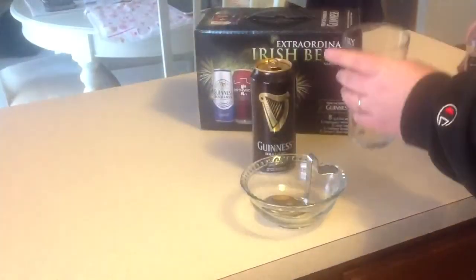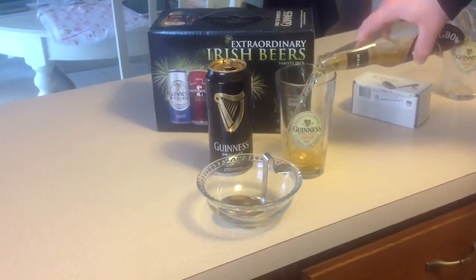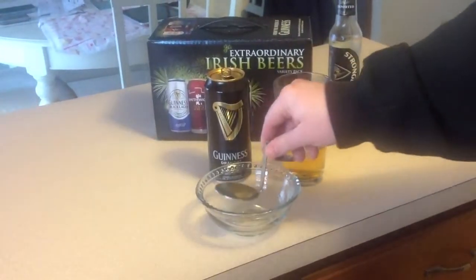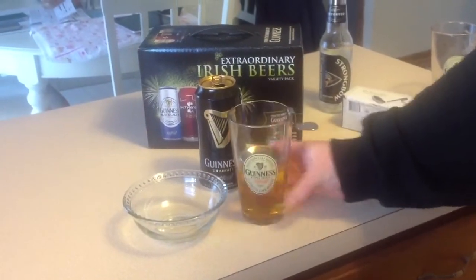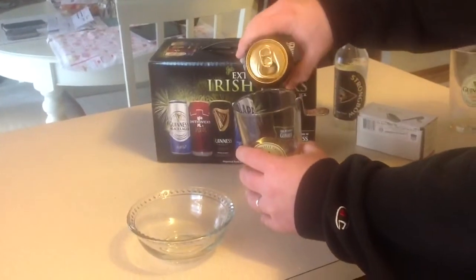First, start by pouring half a glass of Strongbow. Then add the Beer Spoon and pour the Guinness on top.